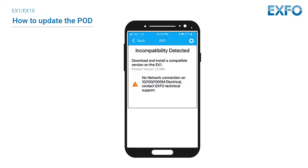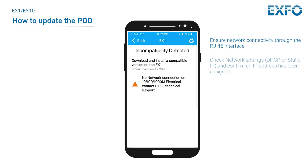If you see the incompatibility detected message on your screen with the no network connection on 10-100-1000m electrical warning, please follow these steps. Ensure network connectivity through the RJ45 interface. Check network settings — DHCP or static IP — and confirm an IP address has been assigned. Charge the battery to at least 30%. Once a network connection is enabled, the software download and installation can proceed.